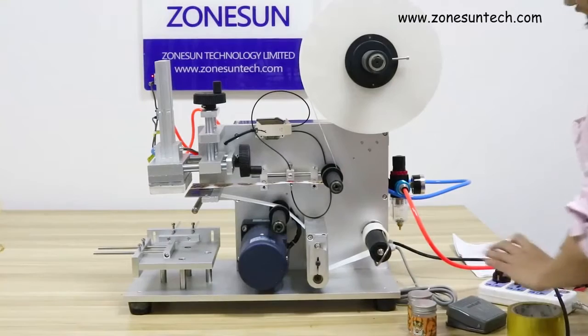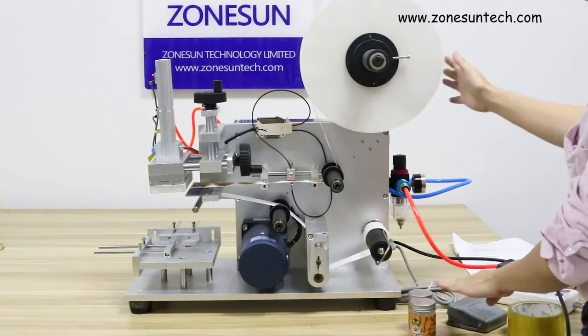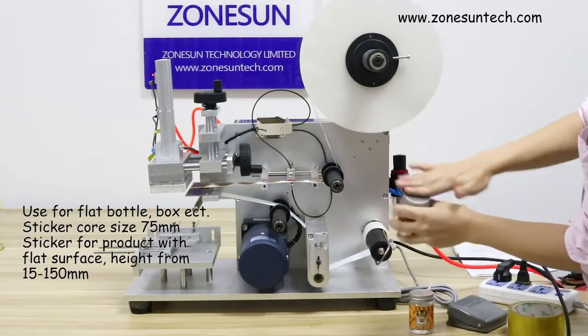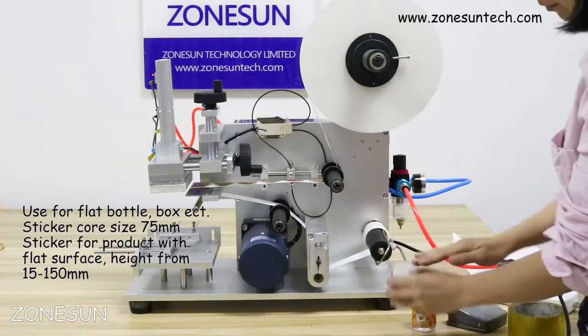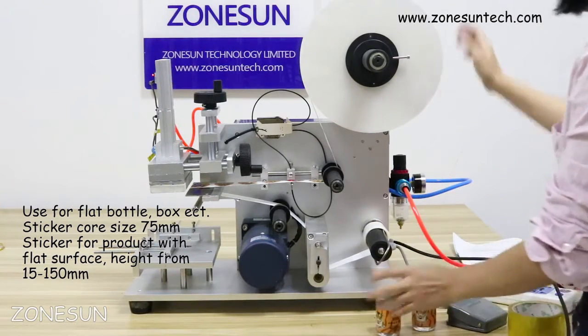Hello everyone. Greetings from Jonsan. Today we would like to introduce our flat surface sticker labelling machine. It's for flat surfaces like bottle, box, box paper, or Samsung flat like this. So this machine...